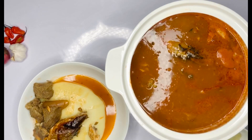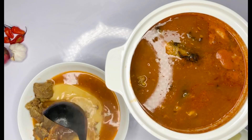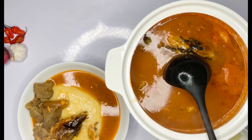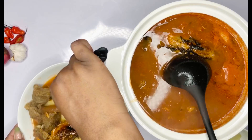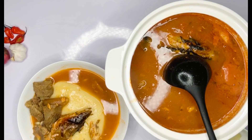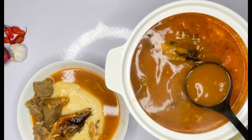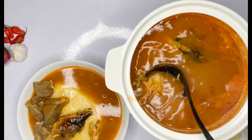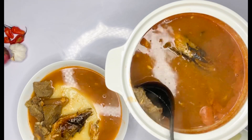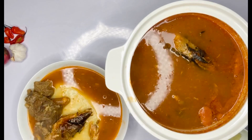Our soup is ready! Look at that fufu and that very simple soup — just beef and mackerel, but it tastes amazing. Let me know in the comments if you try it and how it goes. You can have this with whatever you want: rice, boiled okro, banku, kenkey — whatever you want, just go ahead and enjoy your food.